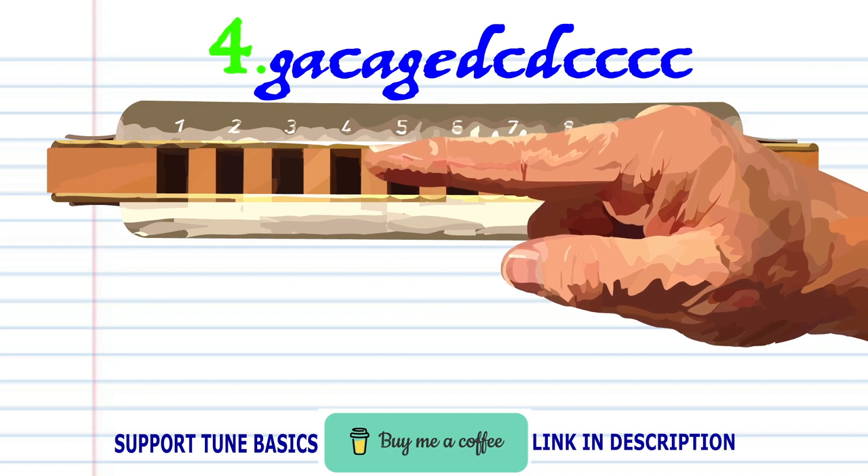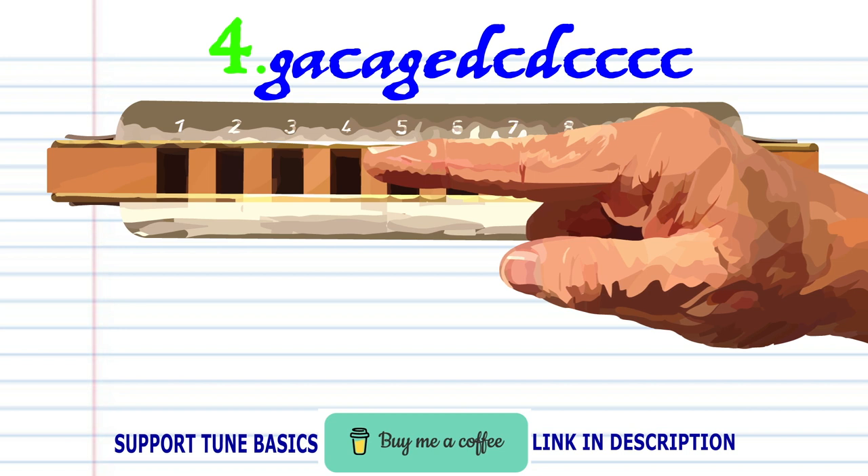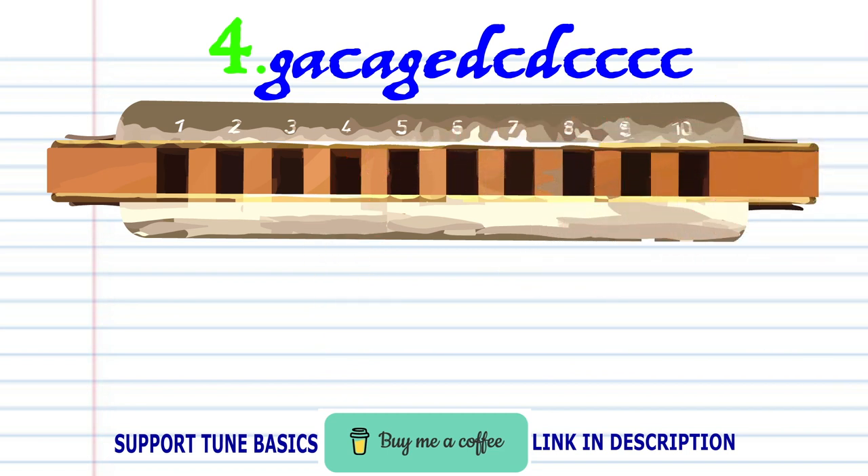Breathe in through four. Blow into four. Breathe in through four. And blow into four four times. Practice this until you end up with something that sounds like this.